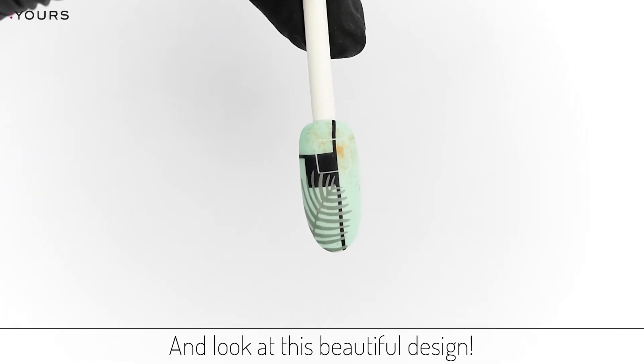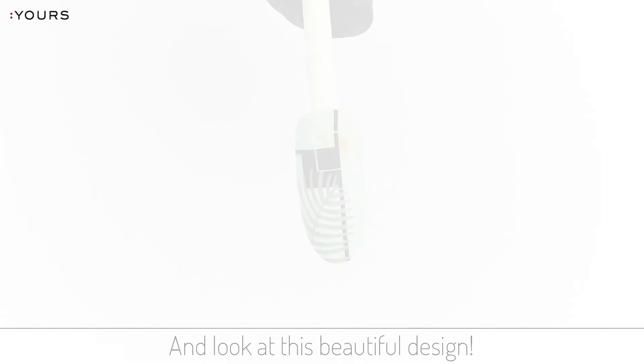And look at this beautiful design. Hope this video has inspired you. If so, please give this video a thumbs up. If you have any questions or comments on this design, let us know in the comments below. If you want to learn more about stamping nail art, then click or tap right over here and do not forget to subscribe and hit the bell for new videos every week. Thanks for watching and I will see you next time.